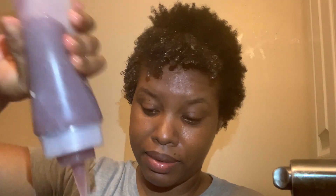So I'm going to spray this and make sure that it's nice and wet. Then I'll get my plexi gel. I don't think I've ever done a wash and go using plexi gel, so this is the test.